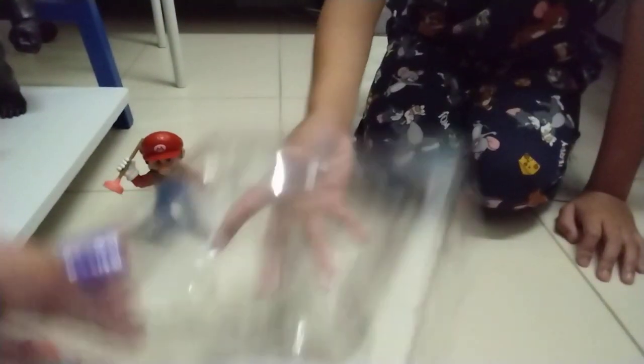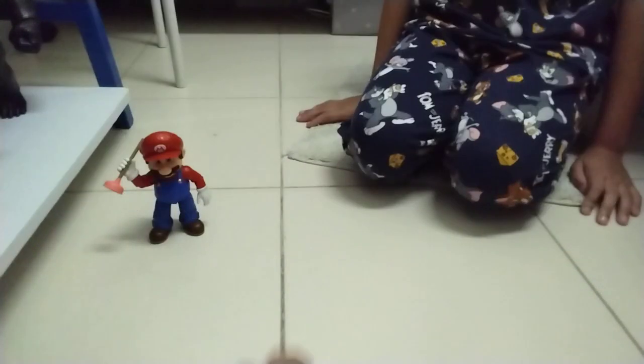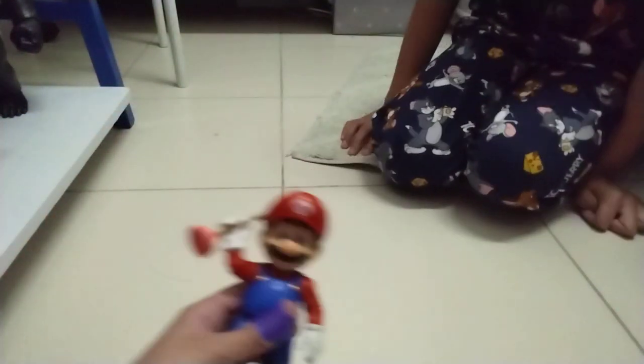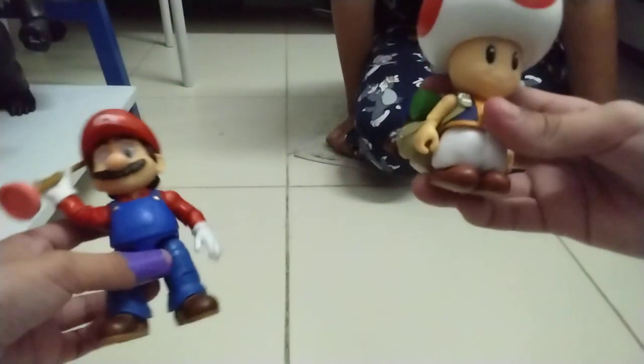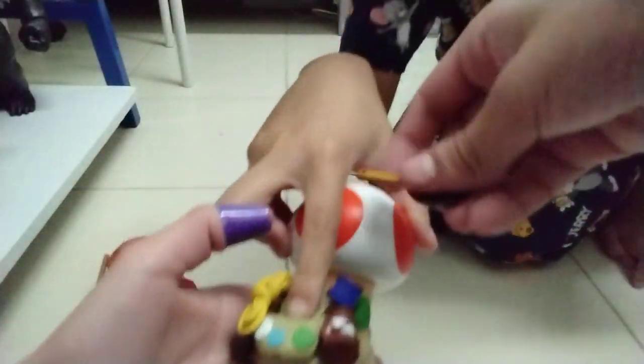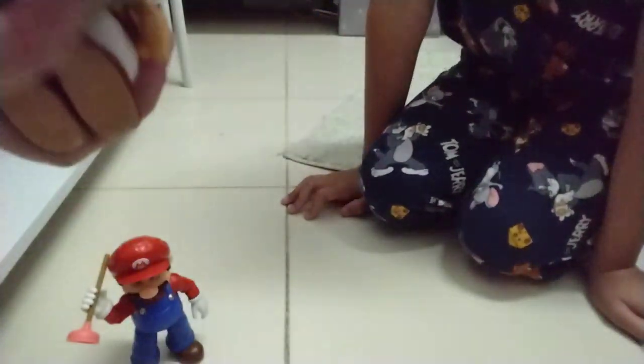It's his first time having Toad — maybe tomorrow he's having a Bowser. Here's the figure: Toad with Mario. This is just like in the movie. Everyone, do you know the frying pan? Let me show you some tricks — look, it goes inside the frying pan! Yo, that's so sick!